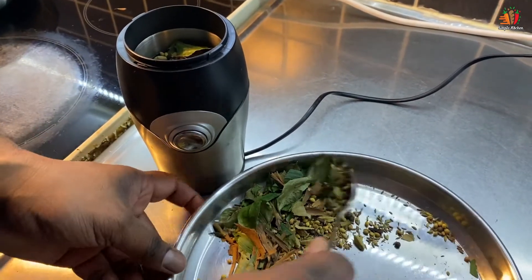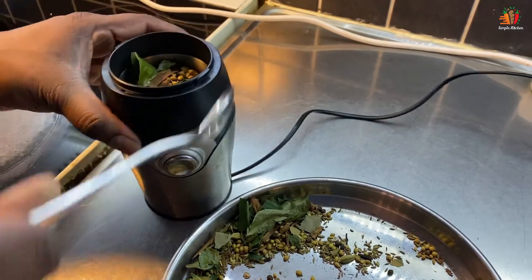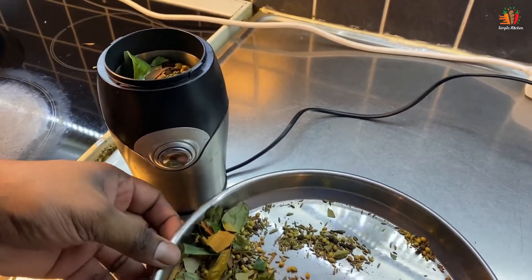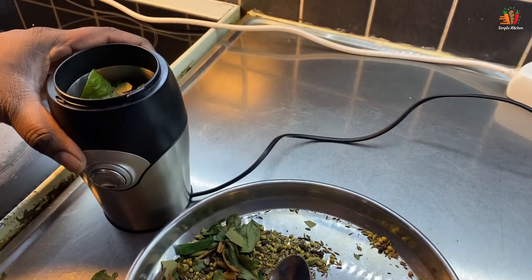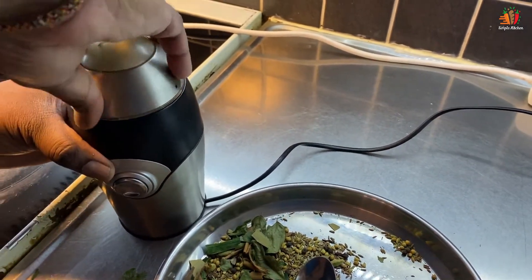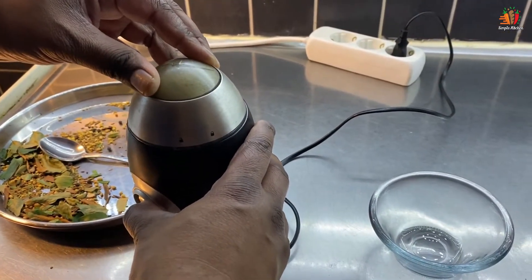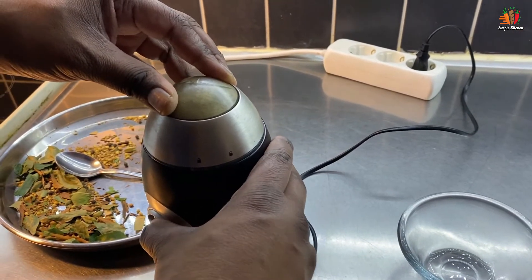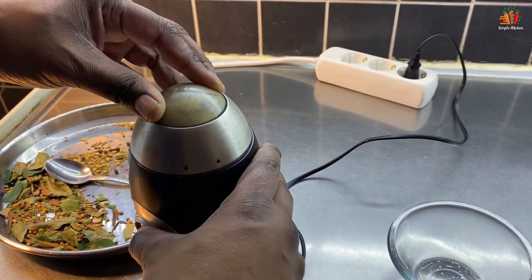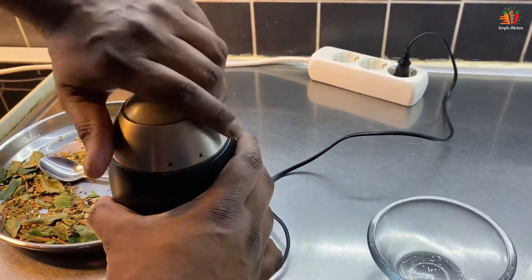For the rest of the pot, let's mix it in with a little bit. After a few minutes, we will add a little bit of water to the pot.